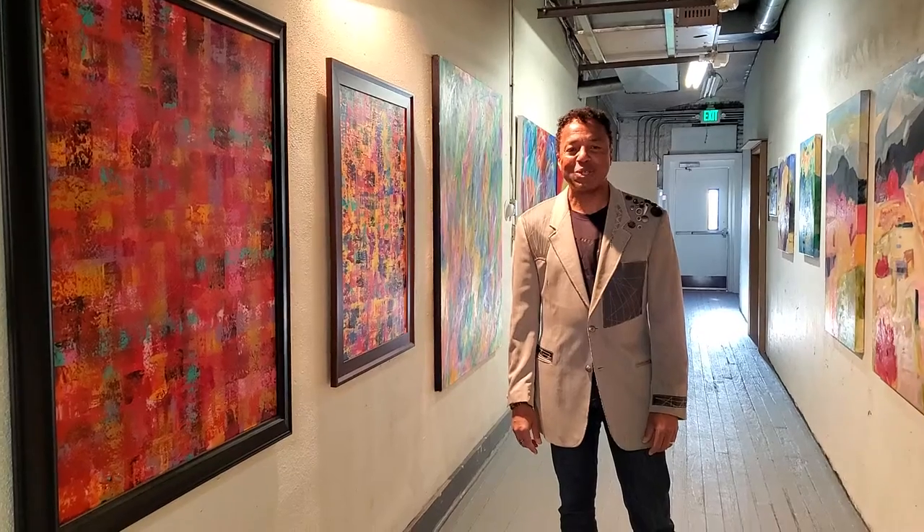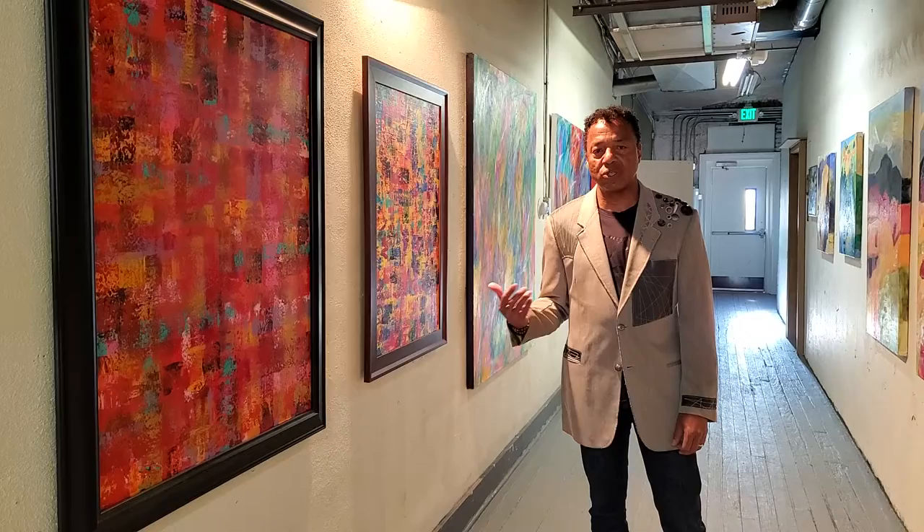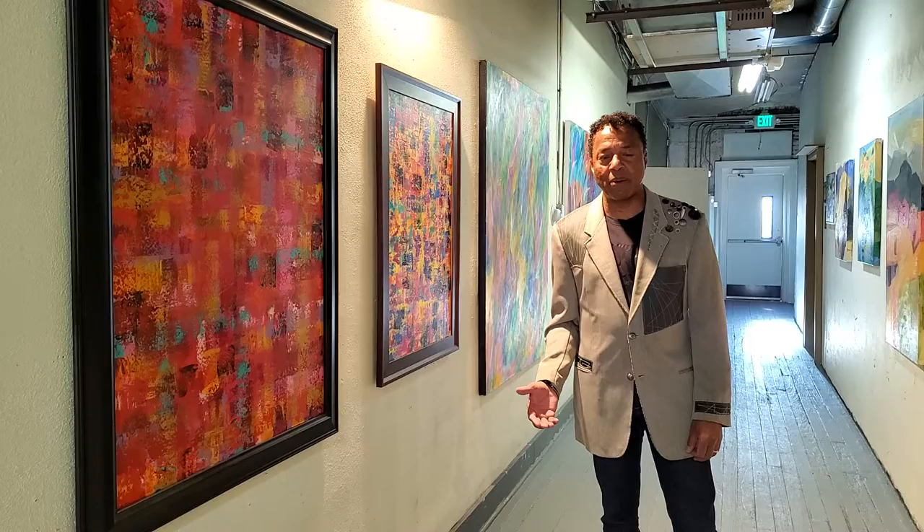Hi, my name is James Holmes, and I am an artist here in the Art District on Santa Fe. Today we're at the Artists on Santa Fe Gallery on the second story in the studio spaces where I keep my working studio. I want to take you on a little tour, talk a little bit about my work, and let you know how you can connect with me at the end of the video.